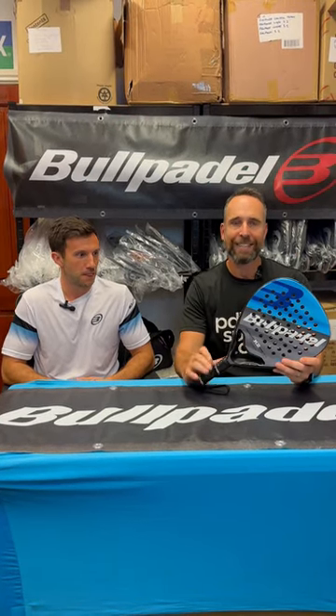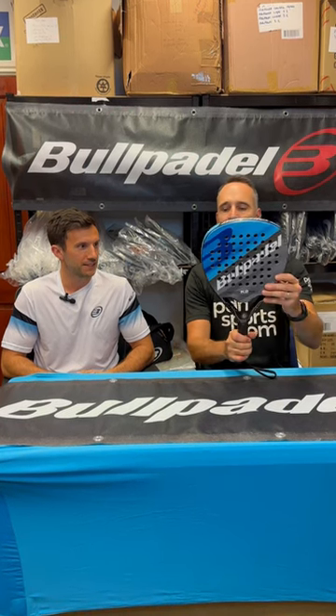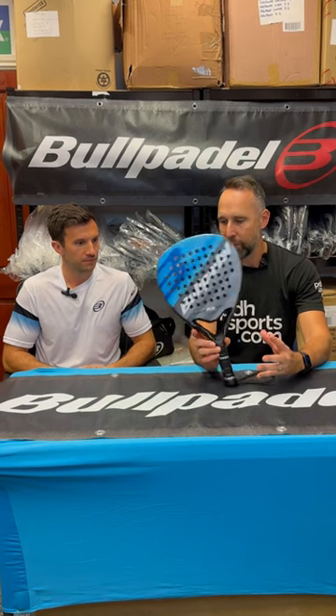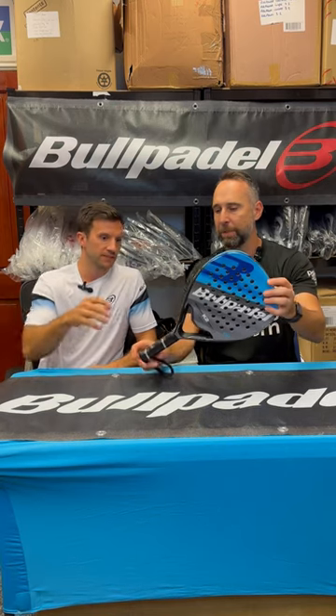Hi, I'm Paul from pdhsports.com, leading online racket specialist, and today I'm joined by Max from Ball Paddle UK. Max, the K2 Power — we've recently brought it into our range. It's new for 2023-24. Would you explain a little bit about this racket?